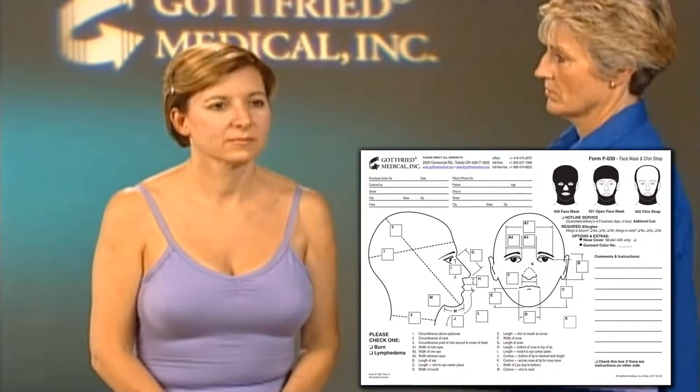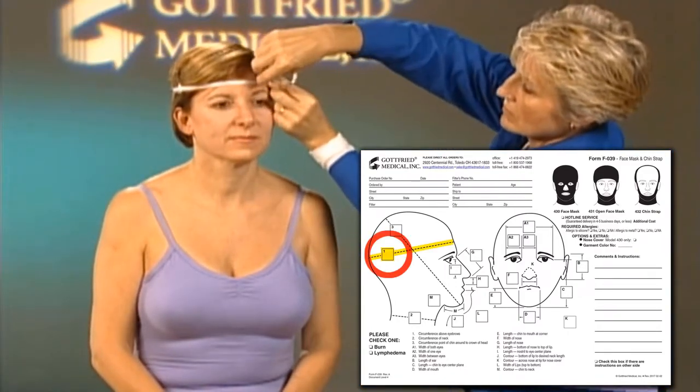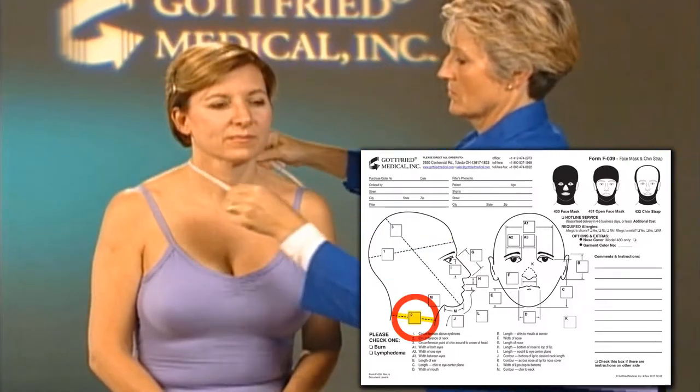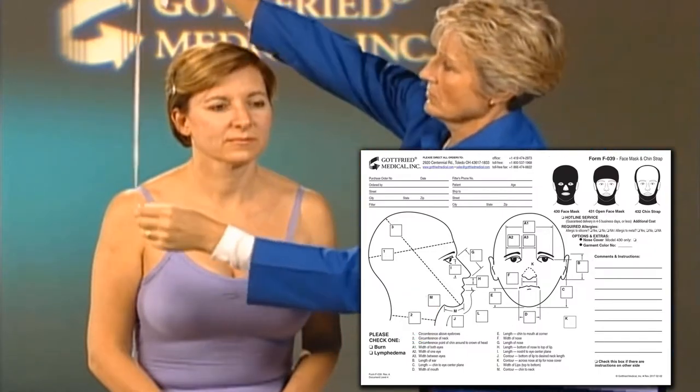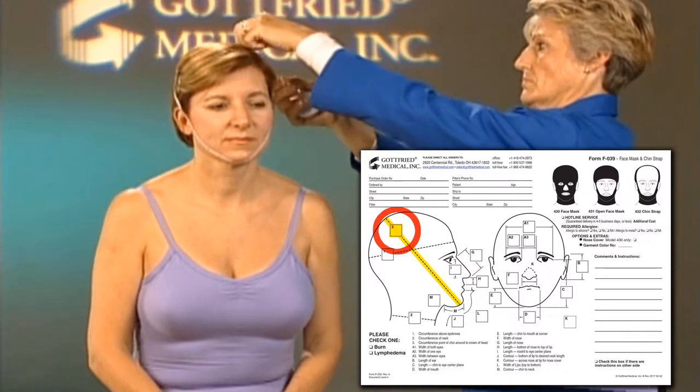Start by measuring the circumference at the forehead, just above the eyebrows, and record it in Box 1. Then measure the circumference at the base of the neck, and record it in Box 2. Measure the largest circumference from the point of the chin to the crown of the head, and record it in Box 3.